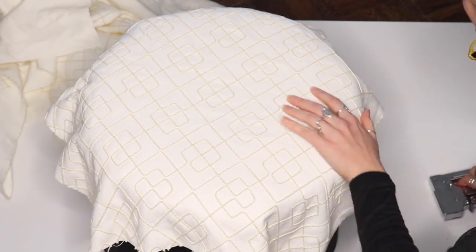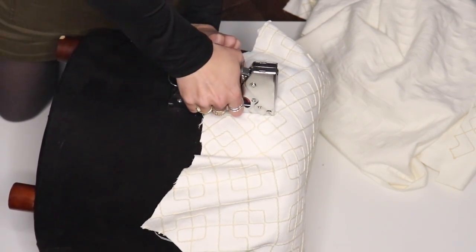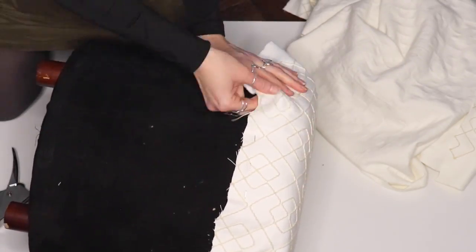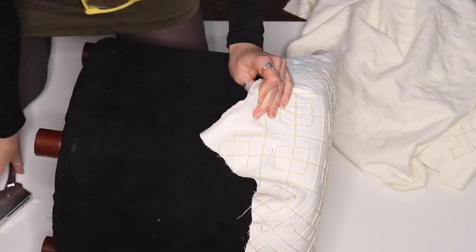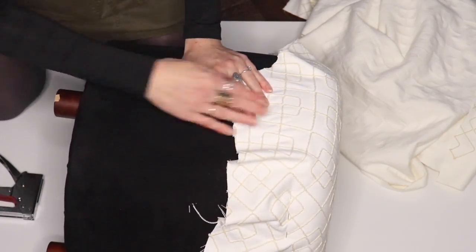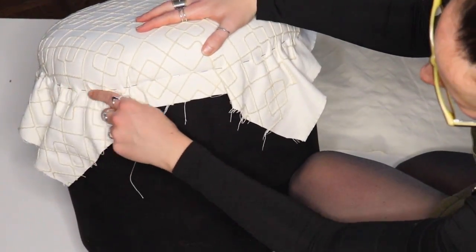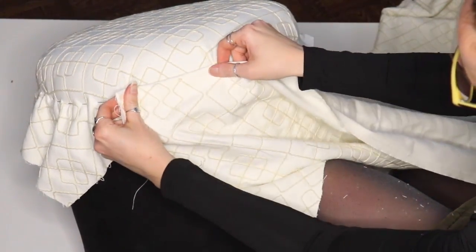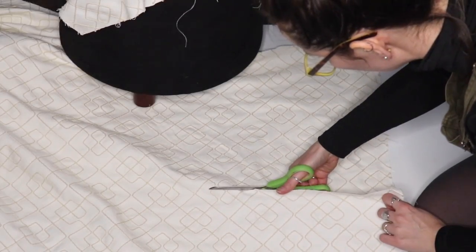This is only going to work if you have a footstool that has a wooden base inside that you can actually staple to. I'm going to alternate side to side, pull it as tight as I can, and try to make sure there are no wrinkles — or very minimal wrinkles. It's a round object so it is a little difficult, but I've stapled really quite closely together and gone all around that ridge where I could feel the wood.